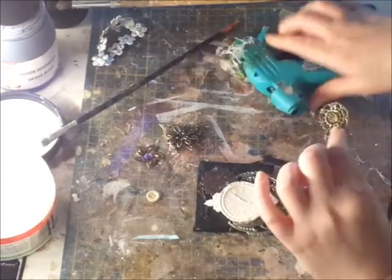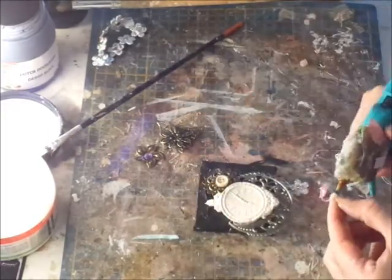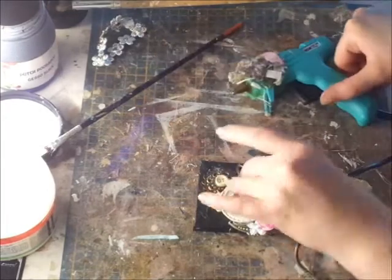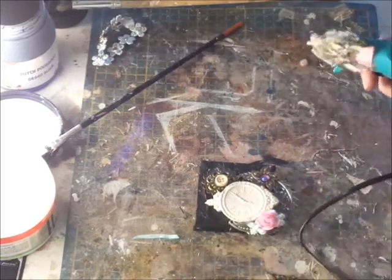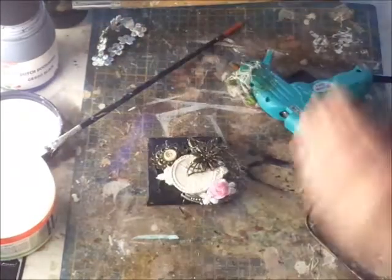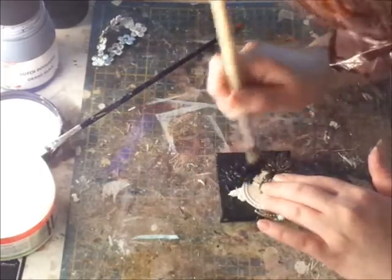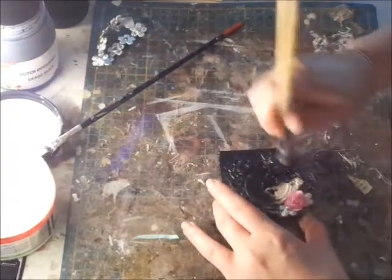I'm using my hot glue gun for this. Some people use gel medium because they are afraid the glue gun will cause things to fall off in time. I'm not that afraid. I like it to be stuck to the canvas when I'm painting and making it all pretty. With gel medium it takes a while to dry, and then either I have to wait or go on while it's not dry yet, and I don't like it because then it moves around. So I use the glue gun.